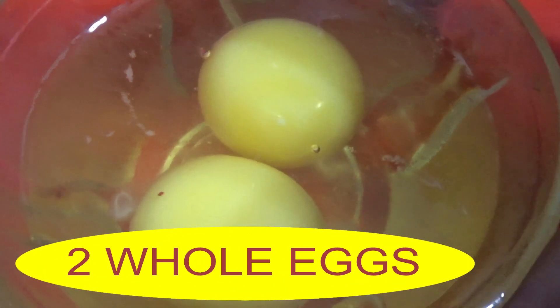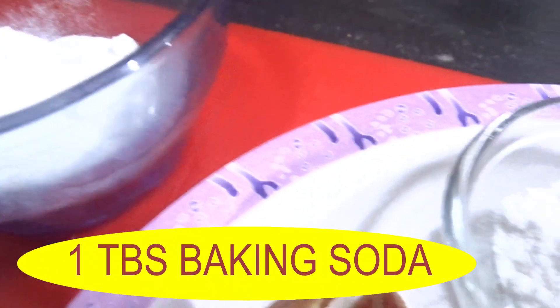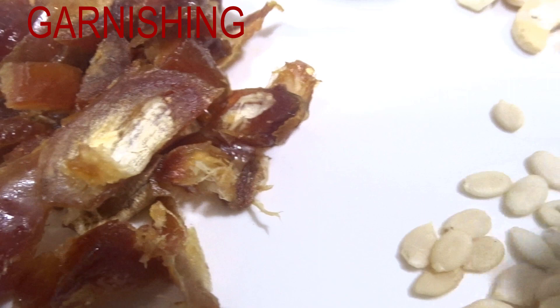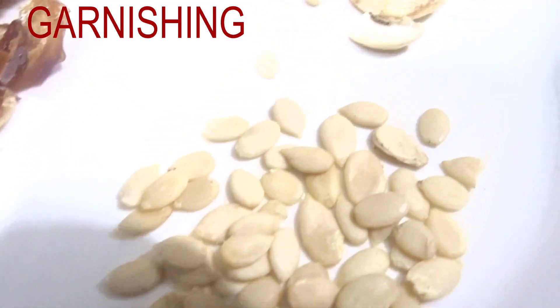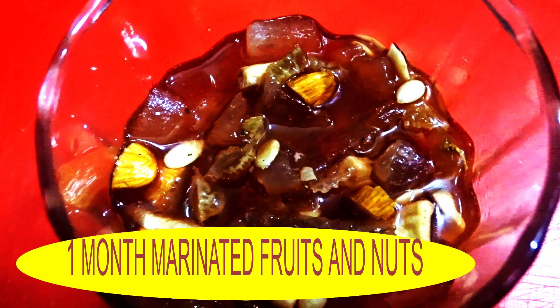The batter ingredients are: two whole eggs, one cup of sugar, one cup of refined flour, half cup of red wine or homemade port wine, one ounce of vodka, half cup of refined oil, two tablespoons of baking powder, one tablespoon of baking soda. For garnishing: four tablespoons of dates, one tablespoon of pepitas or dry pumpkin seeds, one tablespoon of roughly cut cashew nuts, and the one-month marinated fruit and nuts in wine.